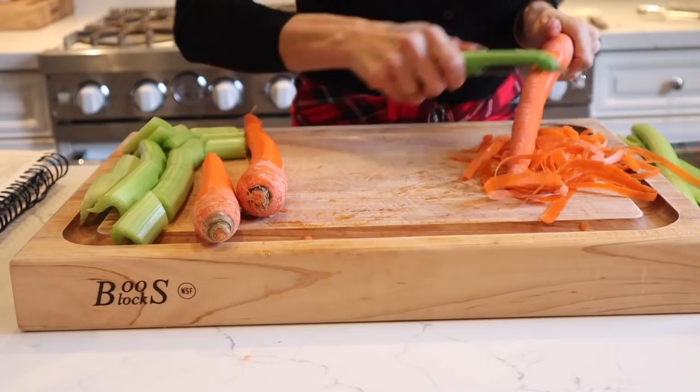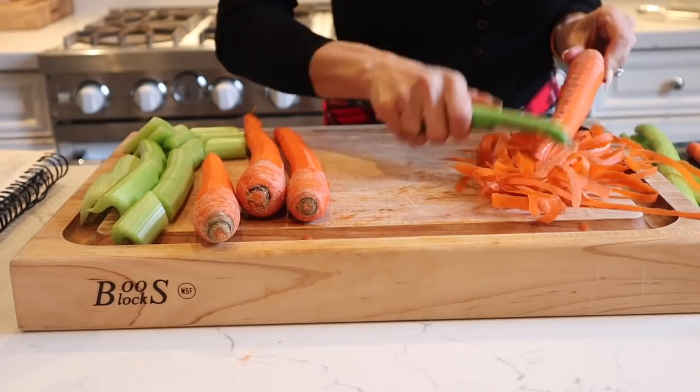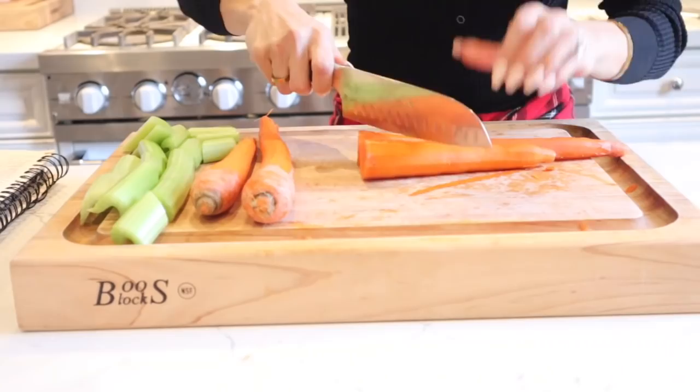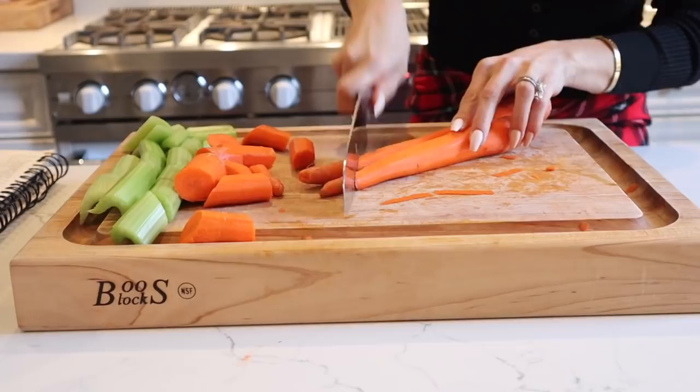Before I cook anything I always pre-prep all my ingredients. I always find that it helps me stay a little stress-free in the kitchen. A lot of times my simple dinner for our family of six is always pretty elaborate, so I like to pre-prep everything so I don't get flustered or stressed out. For this recipe I'm just going to roughly chop up a couple carrots and some celery.